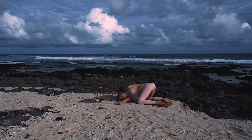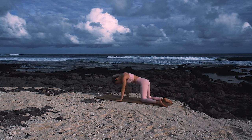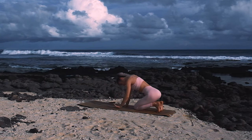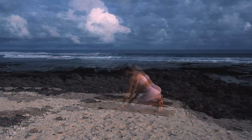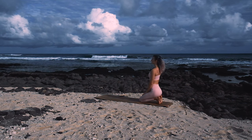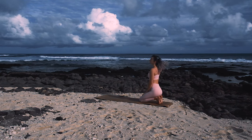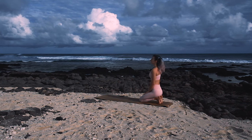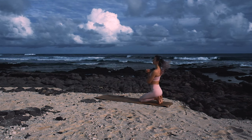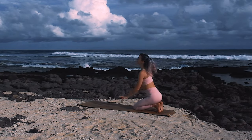One more deep breath here. And then gently coming all the way back to a neutral tabletop, tucking the toes. And gently walking hands back, settling down onto the heels. Coming back down onto the hands if you'd like, or rocking from side to side on the heels. Just taking any movements that feel good in your body as I am merely your guide today. Taking some wrist circles before coming back to sit back on the heels.